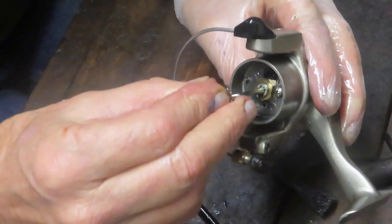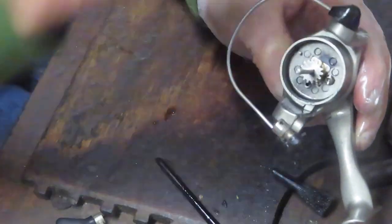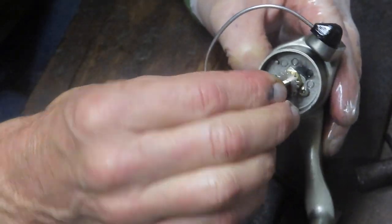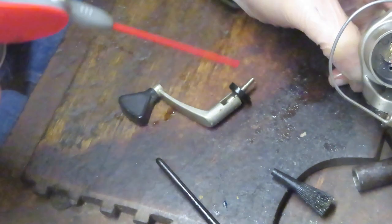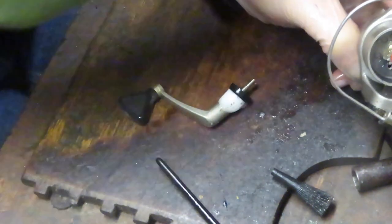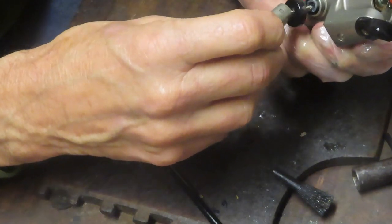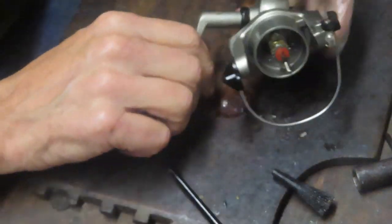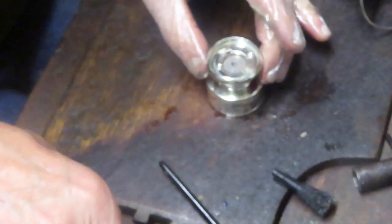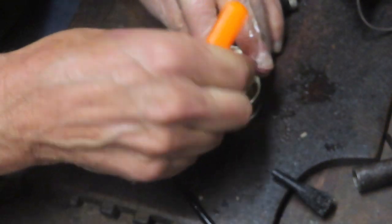Here's the click ratchet that goes on next, and we have that little washer for the spool height adjuster. I'm going to put a little bit of oil into the handle cap to keep it nice and fluid. I'll mount it on the right-hand side. Most spinning reels are set up for left-hand drive, but if it was on the right, we'll leave it there. Now we'll check the spool to see if any sand got underneath.